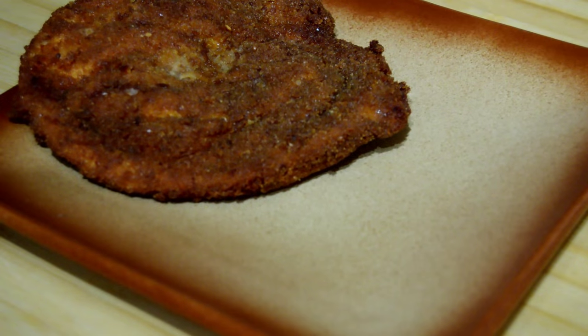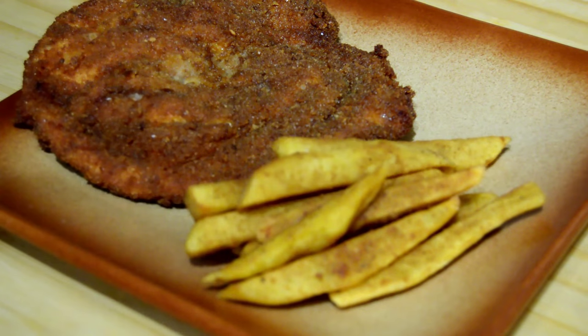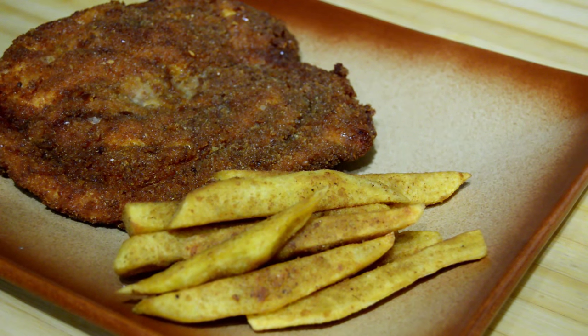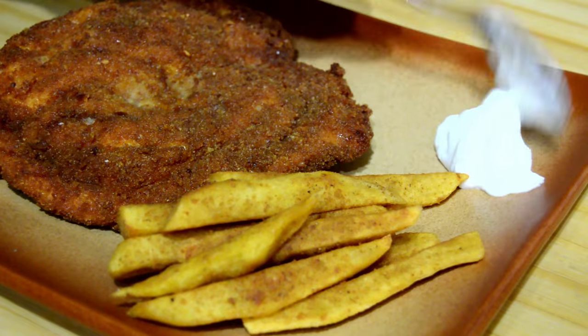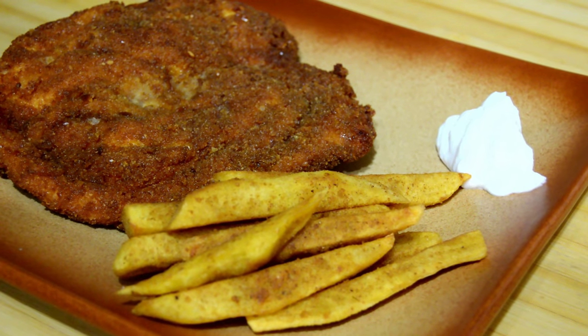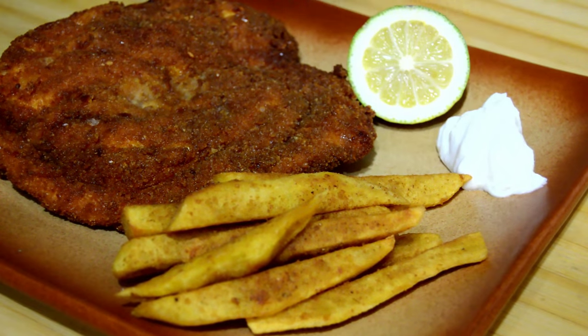I'm going to serve the scallop with the special potatoes that I just made. I'm going to add some garlic sauce — I will leave you the link below this video for that garlic sauce — and I'm also going to add some lemon.